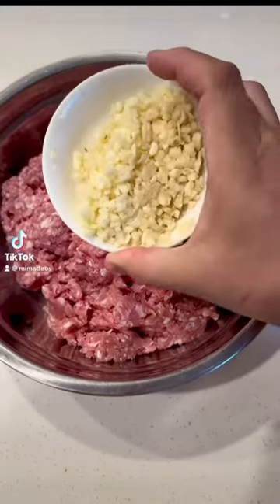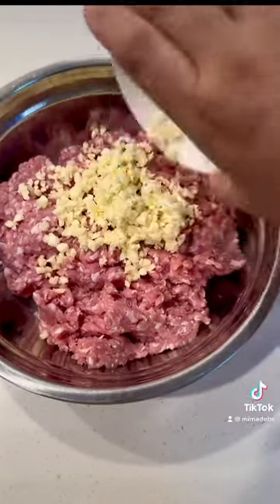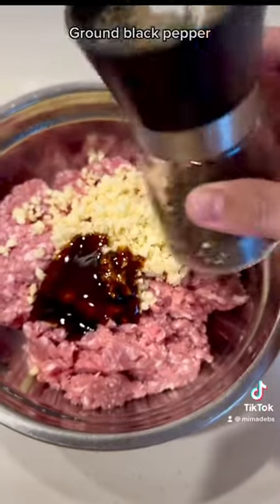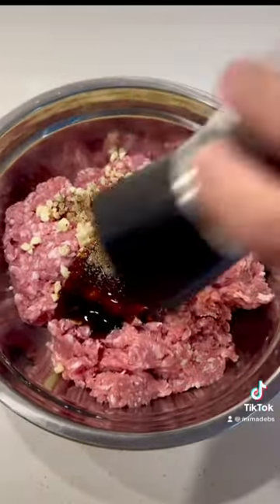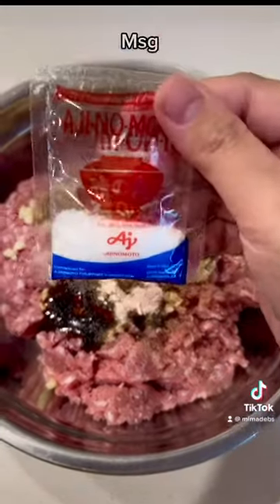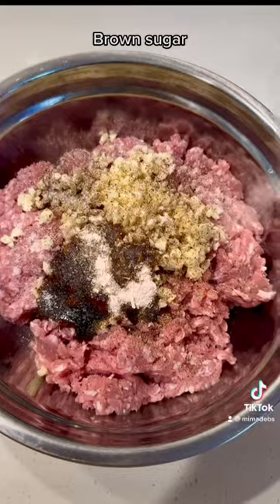Skinless Sweet Garlic Longanisa. Add finely chopped garlic to ground pork, then add seasoning: oyster sauce, ground black pepper, iodized salt, MSG, and ground sugar.